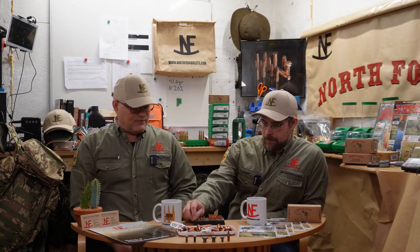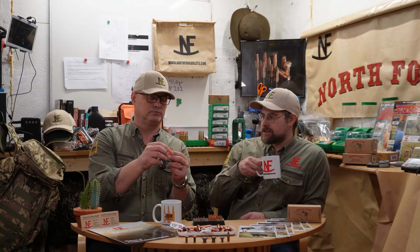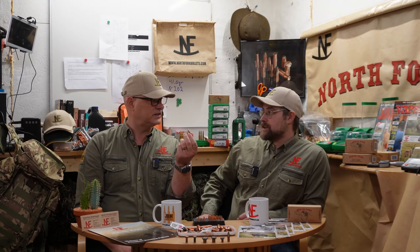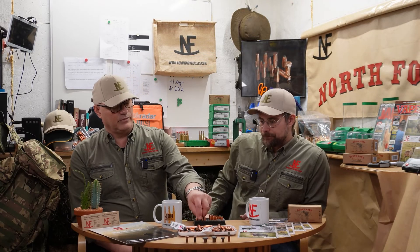So what bullets do we have? We have the Hornady Interlock — a classic all-around hunting bullet design. It's unbonded but has an interlocking ring around it, which should help it stay together and perform well. It's quite an affordable and popular bullet. We have the 165-grain version.